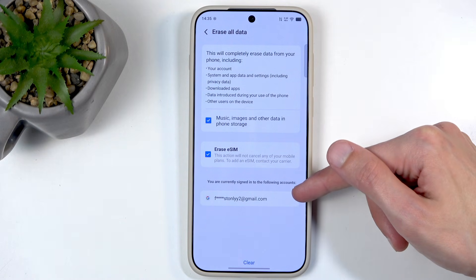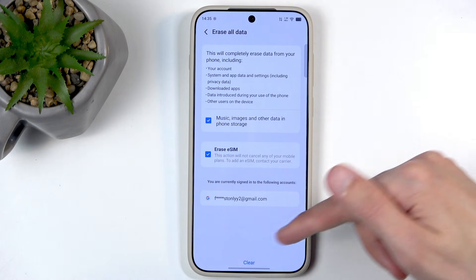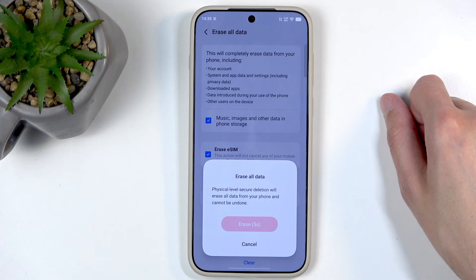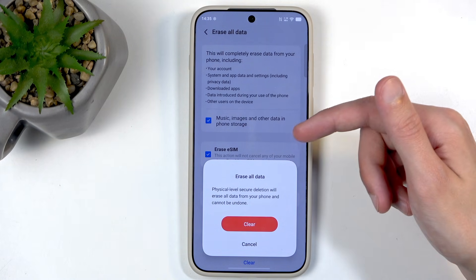And lastly, it just tells you what account is signed in on this device, which will be removed. So, in any case, we're going to now select Clear. If you have some kind of screen lock, you do need to confirm it. Now, it blocks us with a 5-second timer telling us: Erase all data.